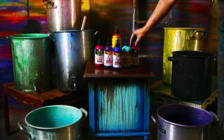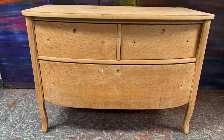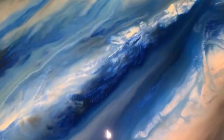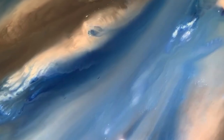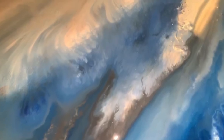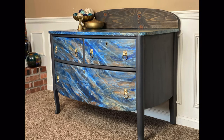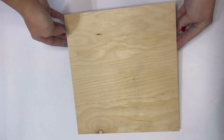Hello everybody, this is Michelle with Unicorn Spit, the concentrated gel stain. I'm here to show you how I did a technique on this old dresser that emulates a beautiful stormy sky or even a far-off planet. This technique looks like clouds, a symphony floating across the sky, dancing with clouds and sunshine, getting ready to rain. I love this design so much that I decided to show you exactly how I did it.